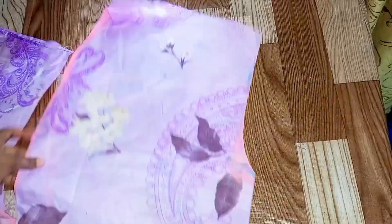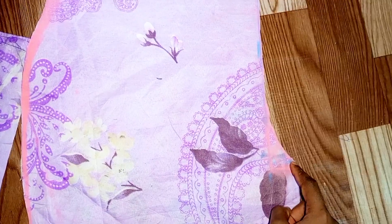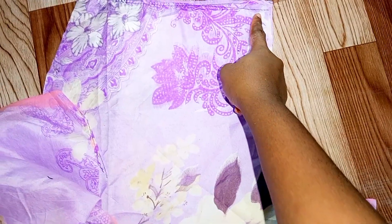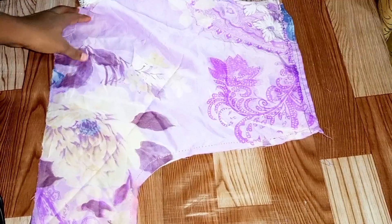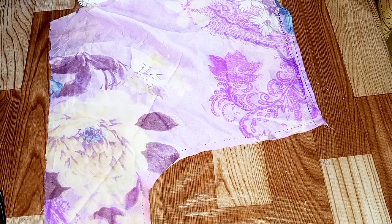I opened up the front of this short. Please don't forget: the one with the extra four inches is the back of the short, and the one that looks this way is the front. Now I'm going to join this with half an inch and also join the back as well — just from this point to this point with half an inch — and I'll stop here.